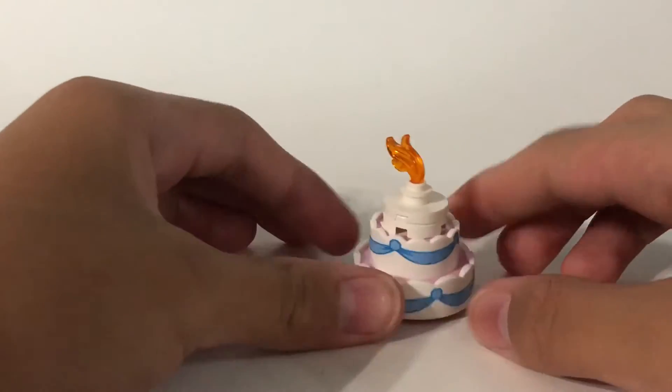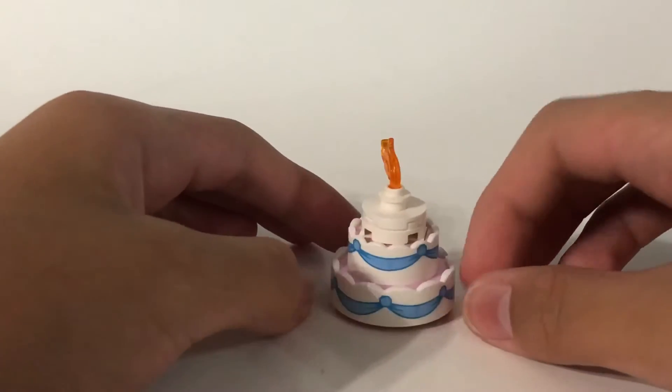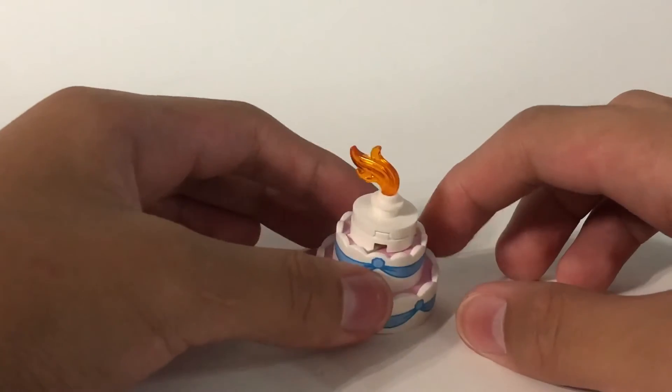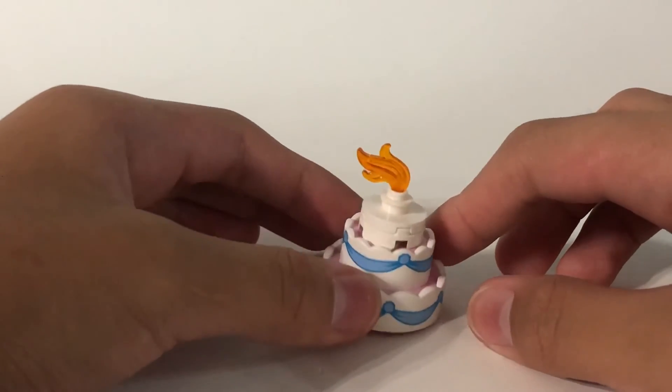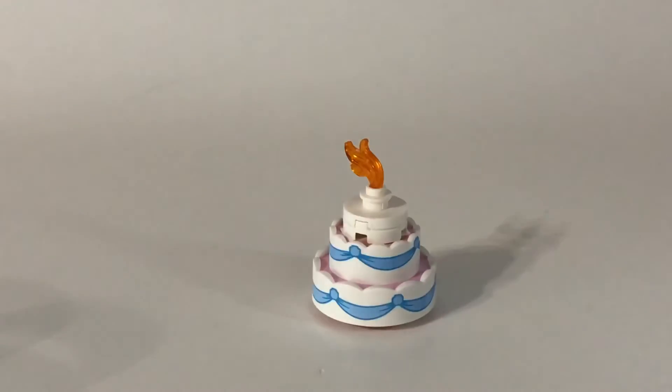Now it's a birthday cake! Just add these two pieces together for the candle, and tada — it's a birthday cake! Nobody I know has a birthday today, I just wanted to make this video. That's it, bye guys!